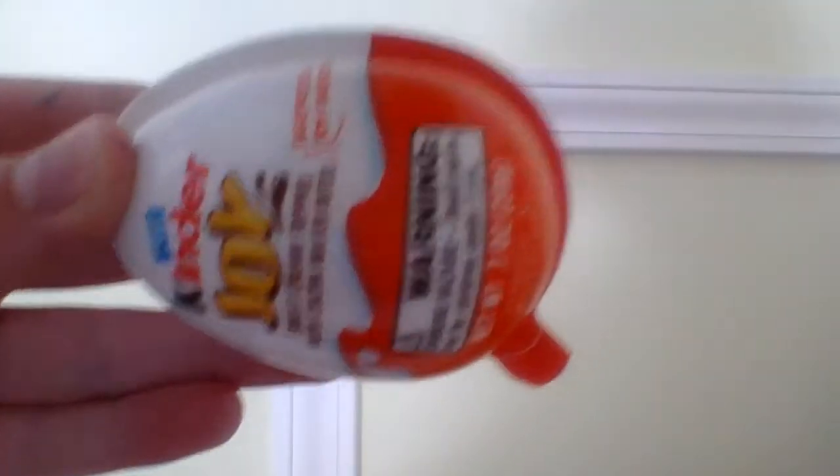Hello guys, it's the creator of TGS, Talented Girl Squad here, and today I'm going to show you how to open a Kinder Egg.